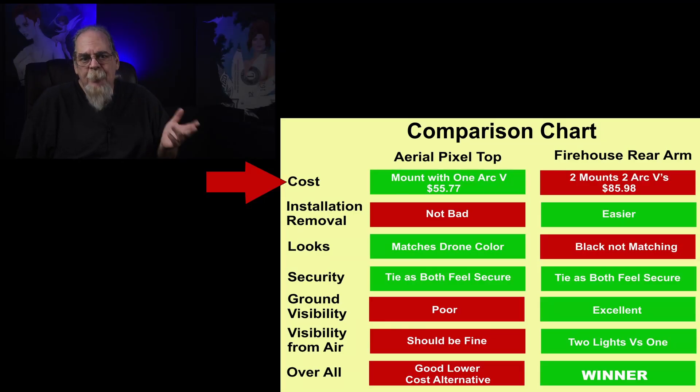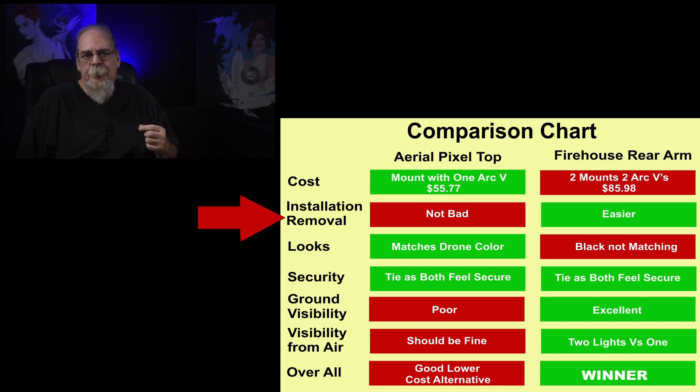After a few flights testing both the Aerial Pixel top mount and the Firehouse rear arm mounts, here's my takeaway. Both rigs will get you in the air meeting the FAA's anti-collision lighting requirements, but there are differences. On cost, the Aerial Pixel has an advantage since you only need one light. If budget is a high priority, the single top mounting option is the way to go.